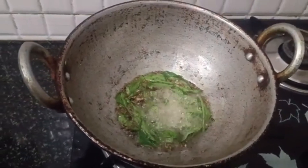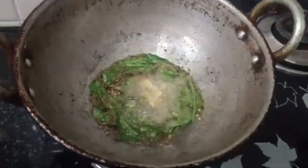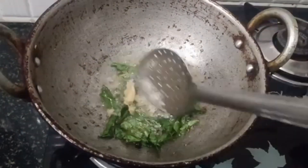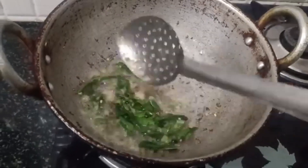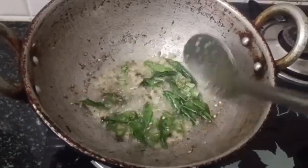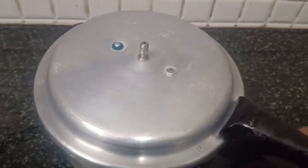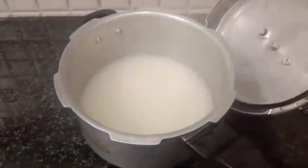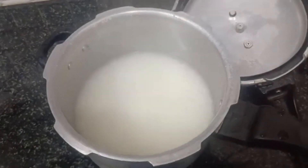It's very delicious. You can put the paste in the right place. Now we will add the paste in the right place. If you want to add the paste, we have to open the pressure as we close the pressure. Let's open the top.